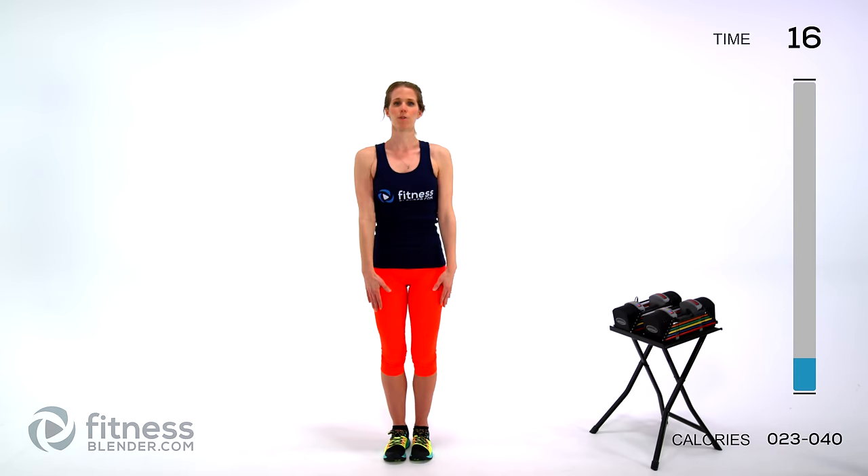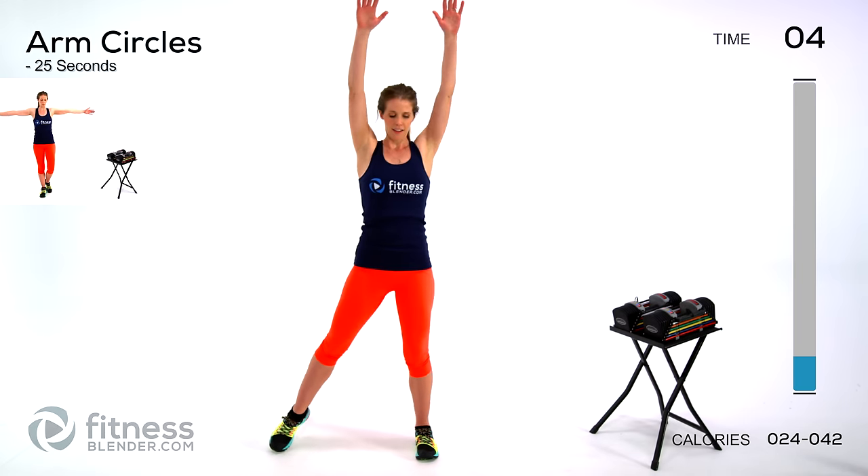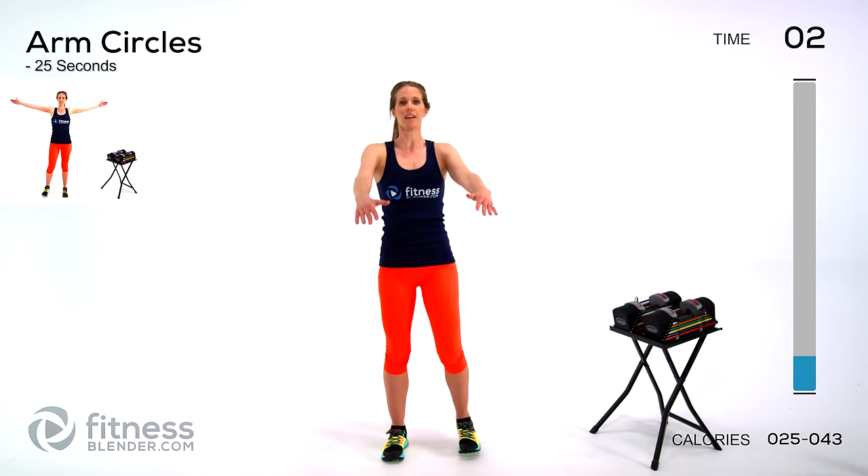You can even go overhead if you like, if that feels good to you — get a little bit of an arm stretch at the top there. You can pick up the pace as you go. Next up we're going to be doing arm circles — arms straight out, rolling forward at first, and we'll switch about halfway through.